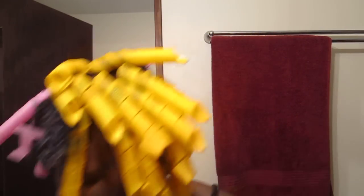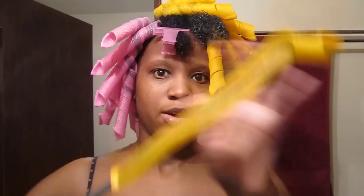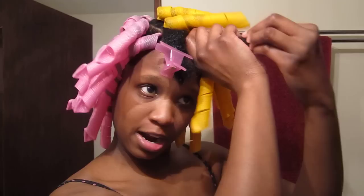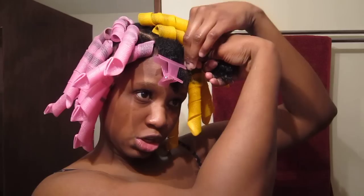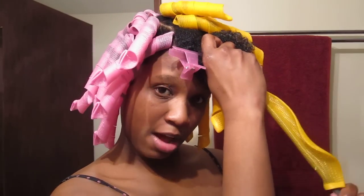So now that that's done, take another roller — put the hook into the roller, slide it up, and then you take your hair and you twist it twice. One, two, and then you stick the hook part onto your hair, the twisted part. You slide the roller up to your scalp, and then you slide the hook out. Pretty easy, right?